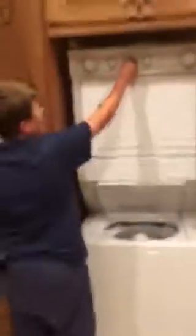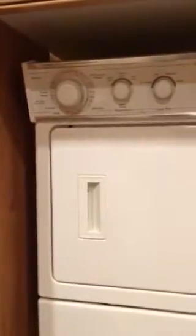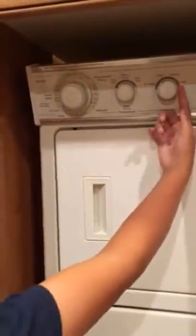Now, set it to 14, cold water, and depending on your load, set it to a small, medium, or large load.